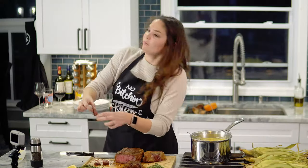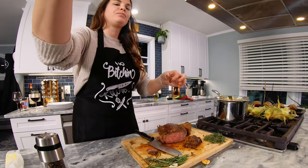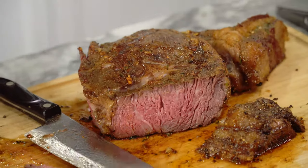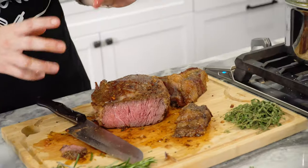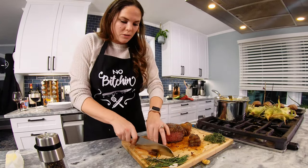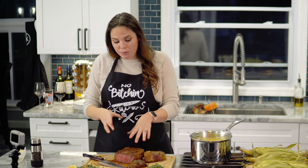Oh my god, one more piece — cheers! Wow, this is the only way. I am so pleased with the turnout. It ended up taking an hour and 45 minutes to cook this steak, but it was worth every single second. Would you do anything different? Never — if I was trying to impress people, this is the way I would do it.